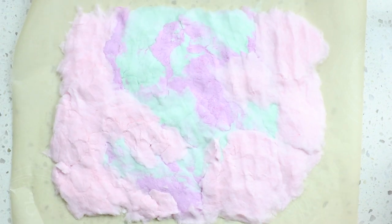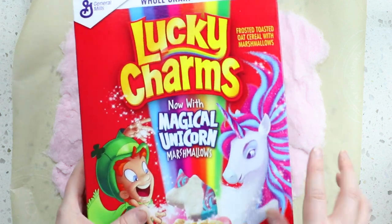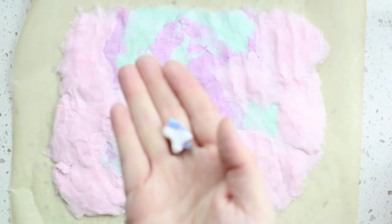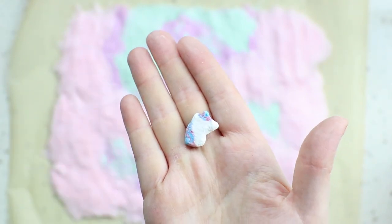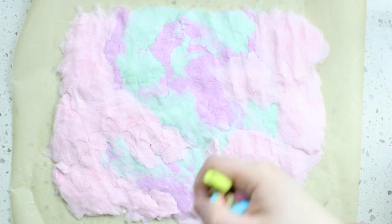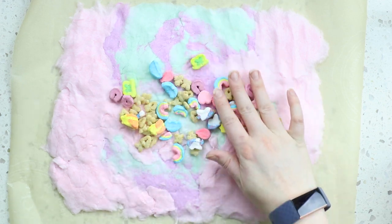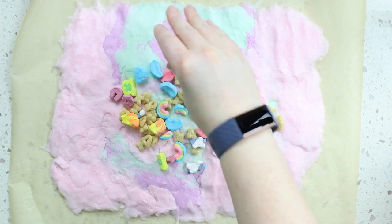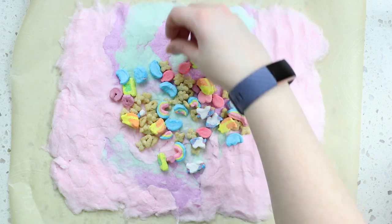Now that we have our rectangle shape, we want to add our cereal. I got these Lucky Charms — and not only is it Lucky Charms, but it's a magical unicorn edition. There are little unicorn pieces! Look at this unicorn marshmallow. So what you're going to do is take your cereal and just spread it onto your cotton candy. We want to make sure it's mostly in the middle part, because when we roll it up we're going to want it to not come out of the sides. Keeping it in the middle parts will make it easier.